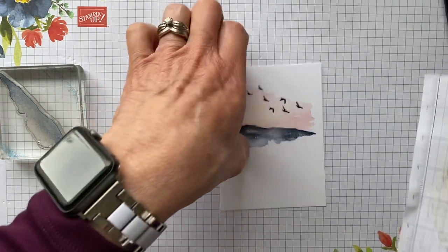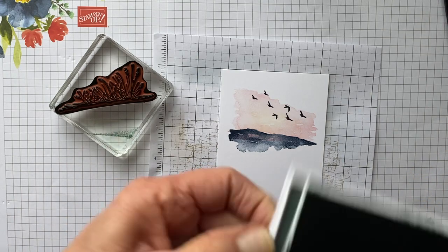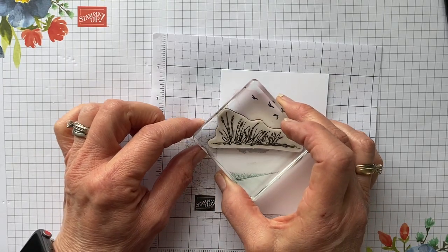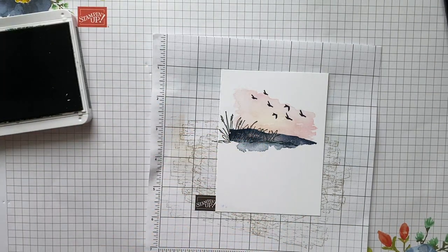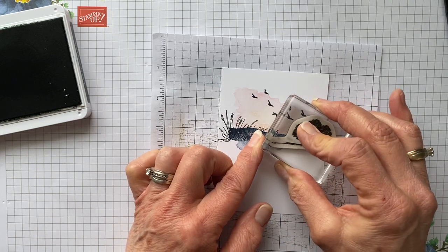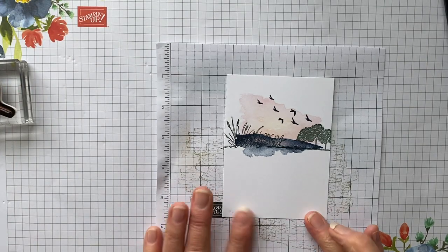We're going to stamp this — you can see I've used that already this morning. We're going to put the same color on it. Then stamping this right off of this edge, kind of creating a little horizon line right there. Then we're going to come in with the tree — it doesn't look like anything yet. Still bear with me, because it's looking messy still, but there is a plan. We're going to put this right here. I love creating scenes with stamps!